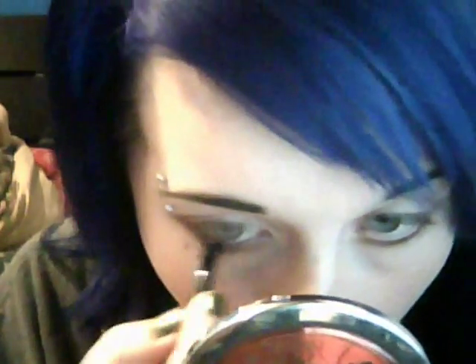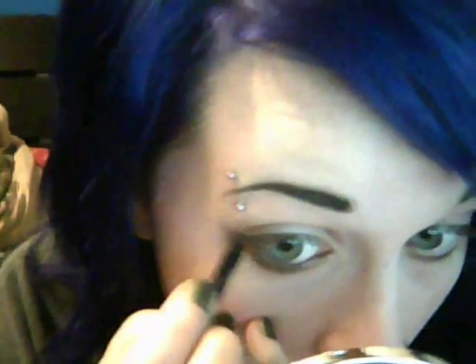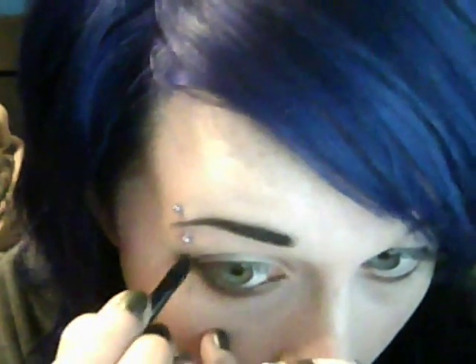Now I'm taking my brown gel liner and my angle brush and putting that very thick into all of my waterline area and the corners. And then you've got to make a wingtip following along that line that you made with the eye shadow.